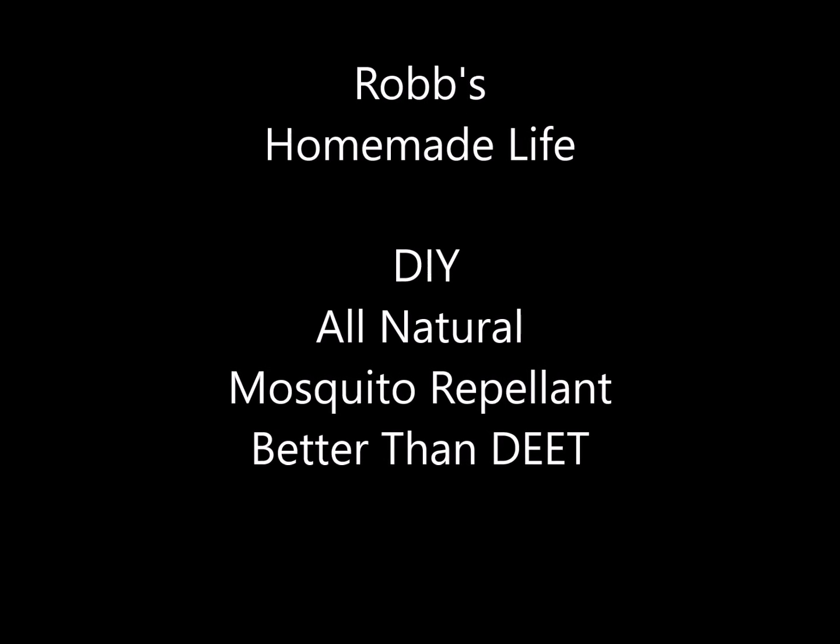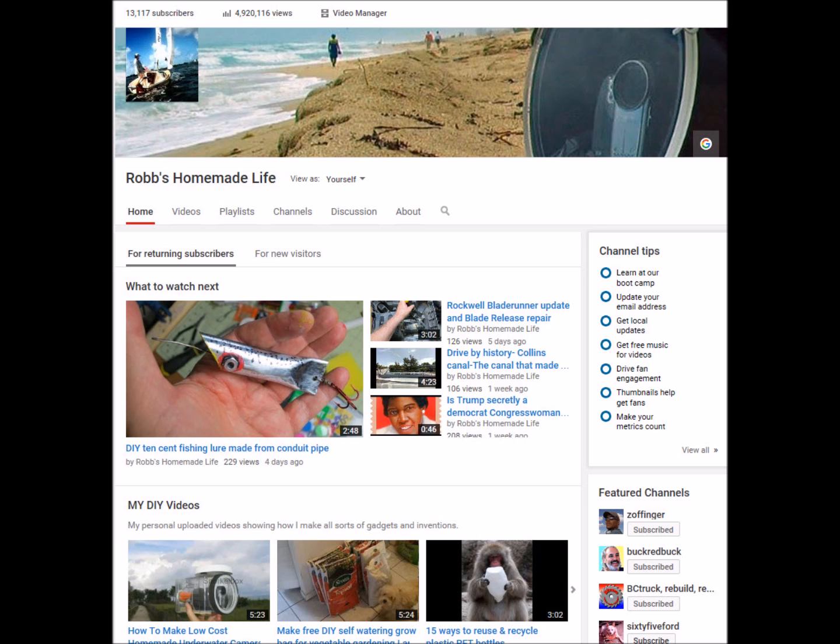Hey YouTubers, good morning. This is Rob Muffett. I was going to do a kayak video this week, but it's been so darn hot, so I thought I'd do something different this week.